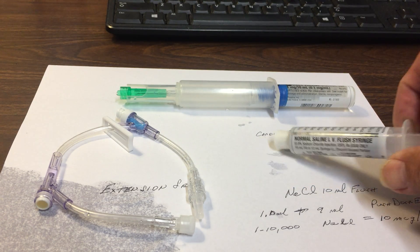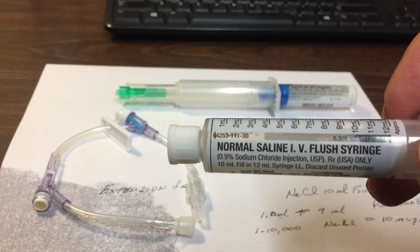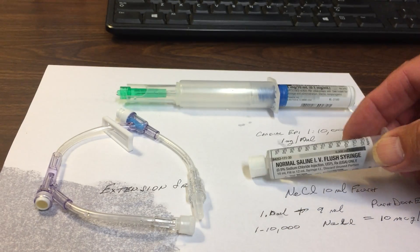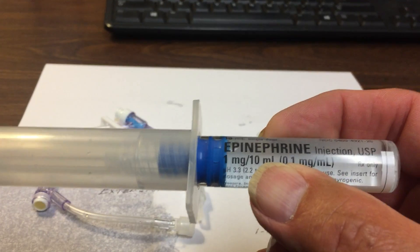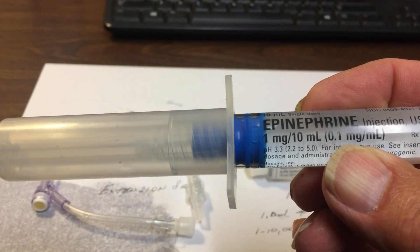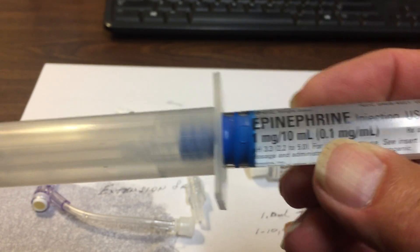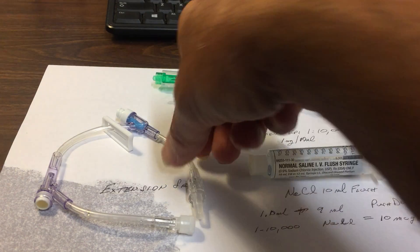What we've got is a 10cc syringe that is full of normal saline — 10cc's in there. We've got an amp of 1 to 10,000, 1 milligram per 10ml, of cardiac epinephrine, and we have an extension set.